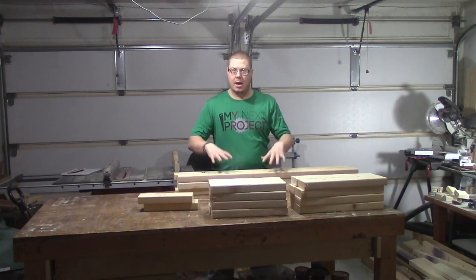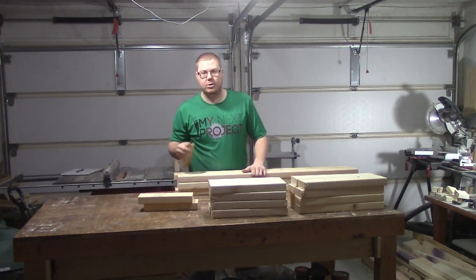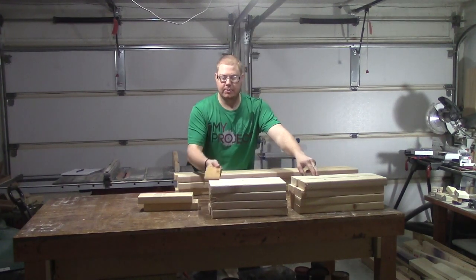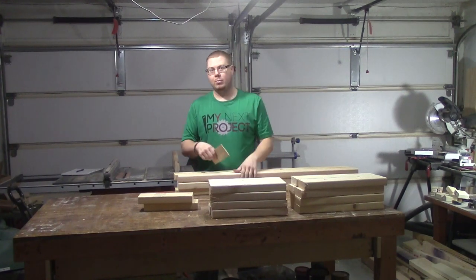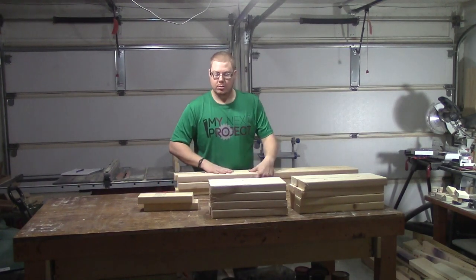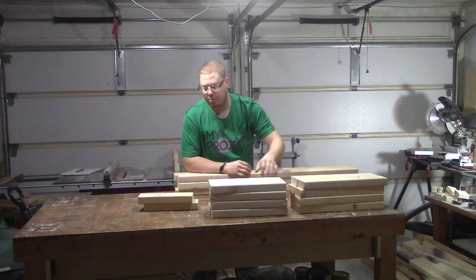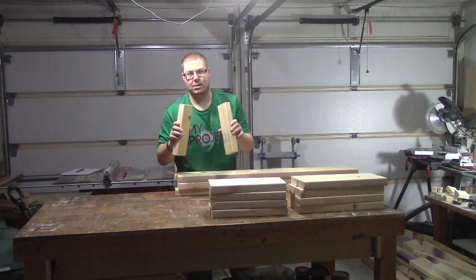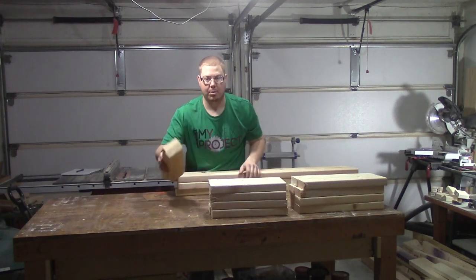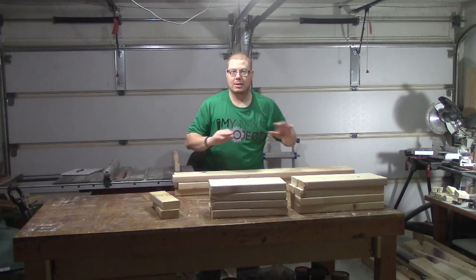Before we start assembling, let's just review what we have one more time. We just ripped all of our 45-inch 2x4s to the three-inch width that we used on the miter saw to cut the 18 inches down to 15 inches. So we've got six of those, eight 15-inch 2x4s, eight 18-inch 2x4s, and two that are 11 inches. These last two don't have to be an exact length — they just have to all be the same length. The other ones have to be exactly three inches apart, which is why I did the 15 and the 18.